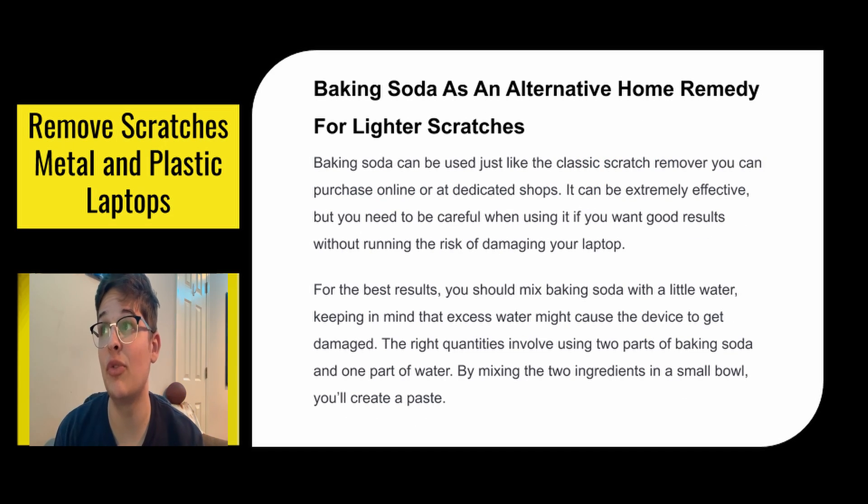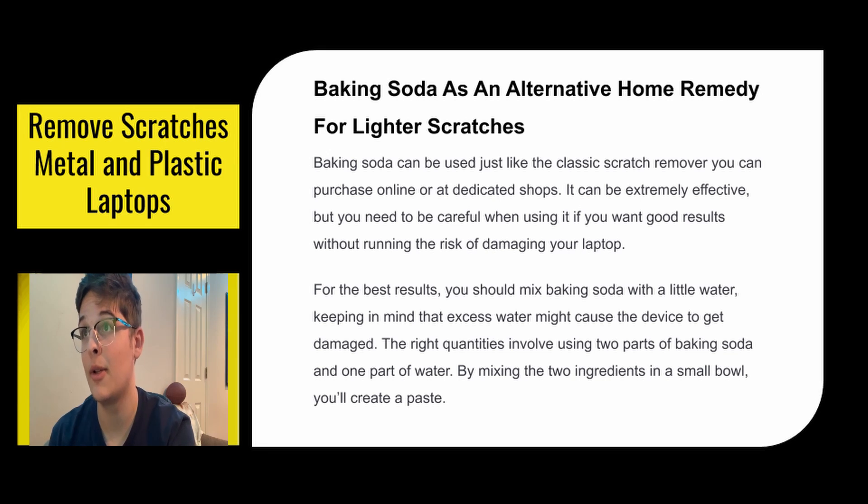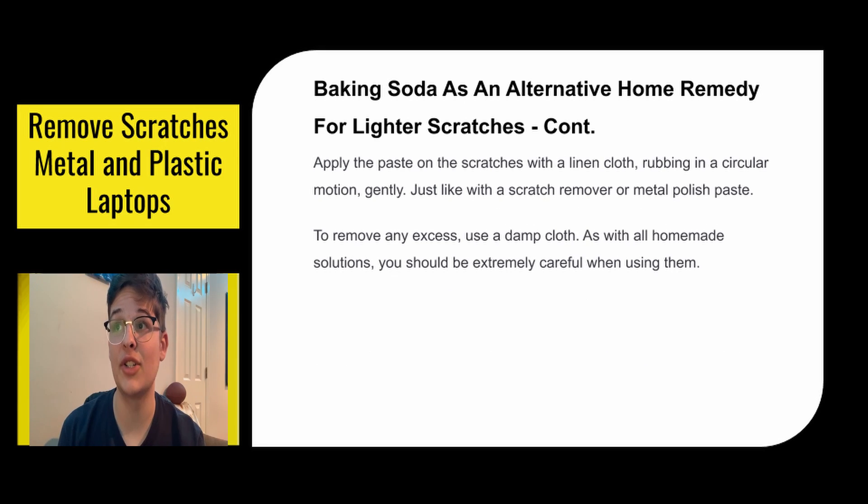Baking soda is an alternative home remedy for lighter scratches. It can be used just like the classic scratch remover that you can purchase online or at dedicated shops. It can be extremely effective, but you need to be careful using it if you want good results without running the risk of damaging your laptop. For the best results, you should mix baking soda with a little water — the right quantities are two parts baking soda and one part water. By mixing these two ingredients in a small bowl, you'll create a paste. Apply the paste on the scratches with a linen cloth, rubbing in a circular motion gently. To remove any excess, use a damp cloth.